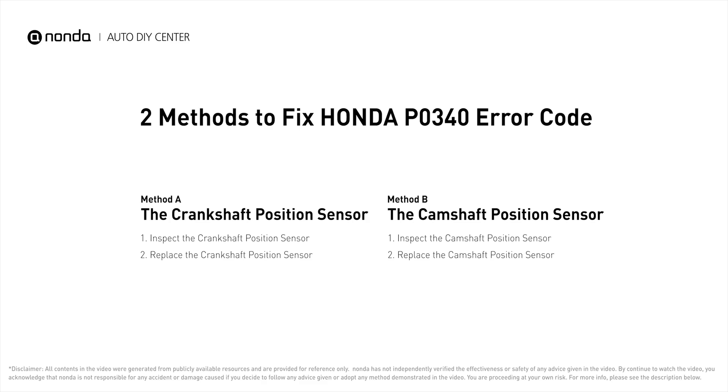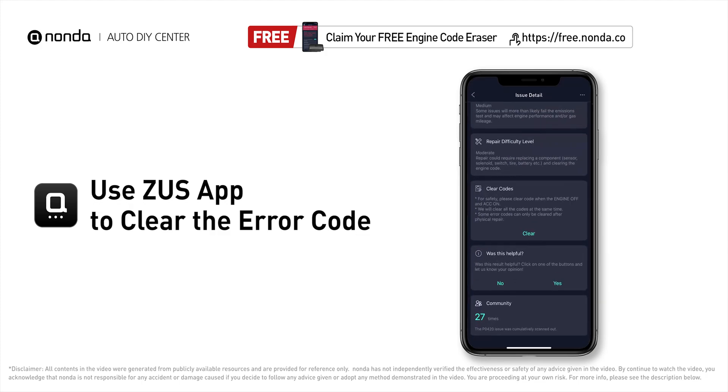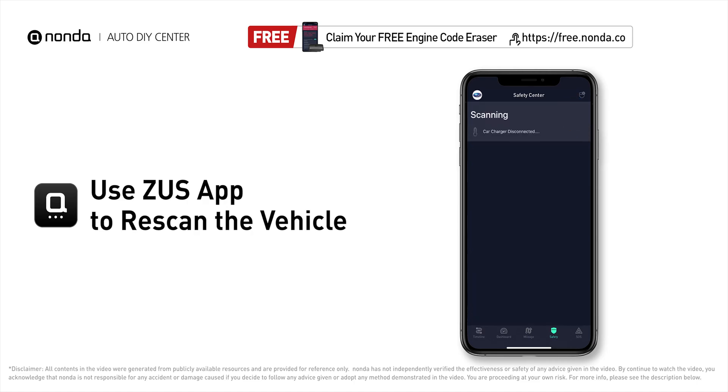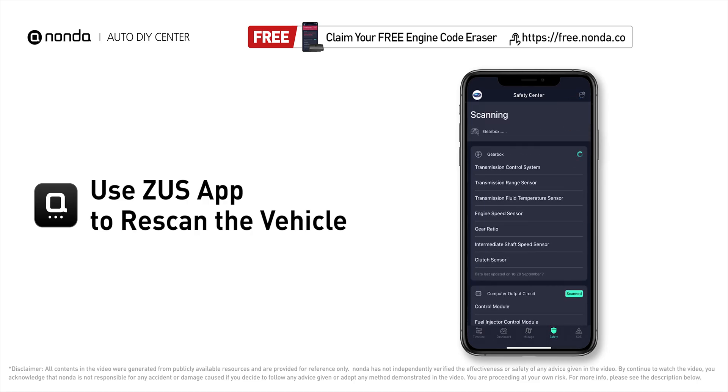Those are two of the most practical solutions to fix Honda's P0340 error code. After the repair, you can now use the Zeus app to clear the error code and tap the rescan button one more time to make sure everything is fine with your vehicle.